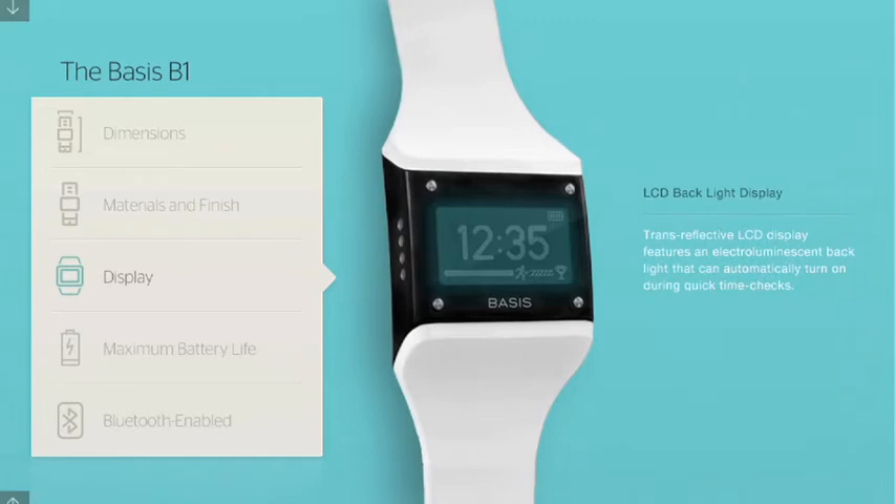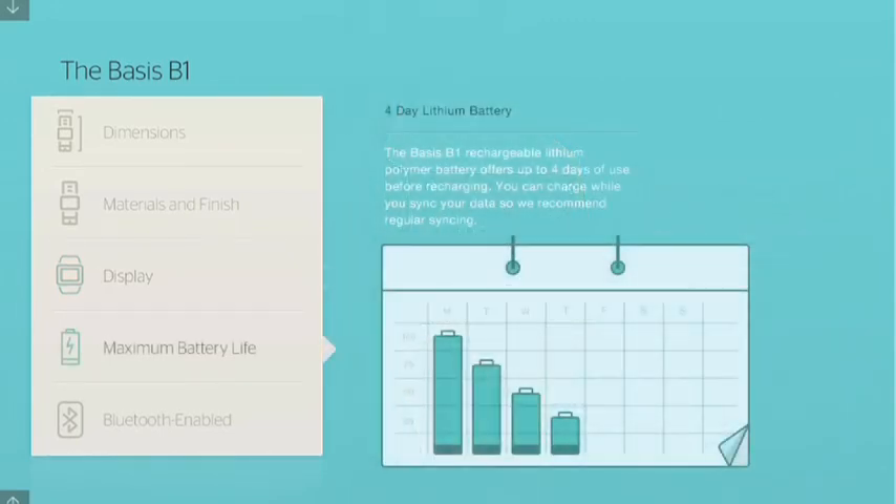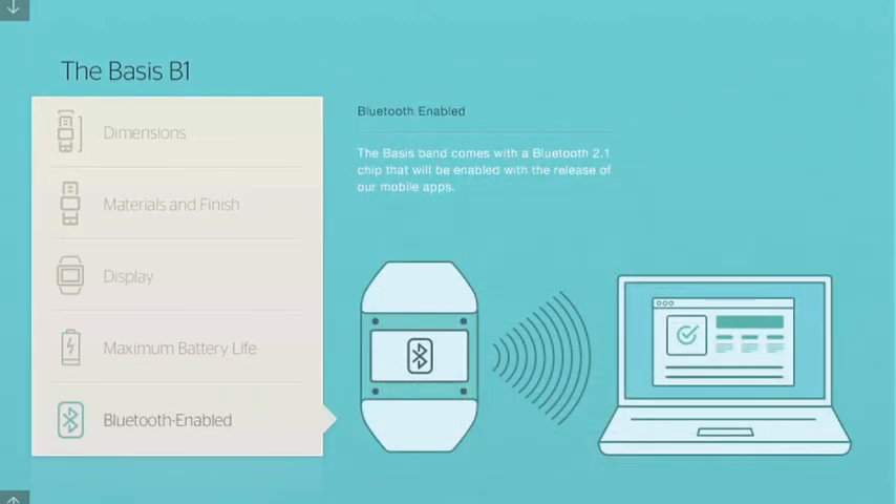What does Basis offer for an app? They have a desktop app and a web app, and you can access it through your phone's web interface, but there's no standalone app you can download through the iTunes Store or Android Marketplace. That makes it device agnostic, but there's a lot to be said for having an app that picks up data in the background. With this one, you have to sync it to your computer using the desktop app, then it uploads to the cloud and your phone looks in the cloud.